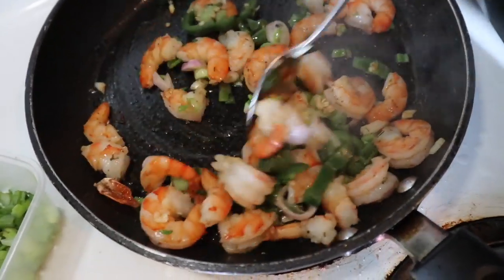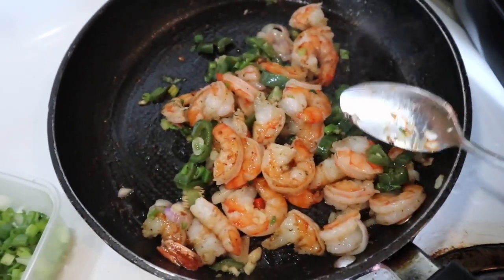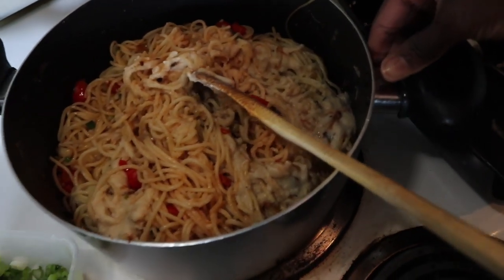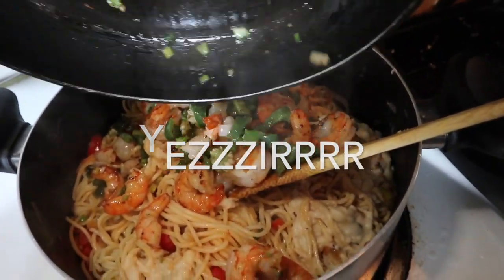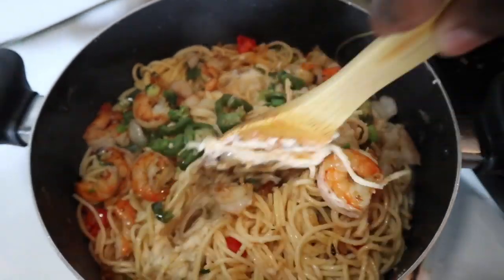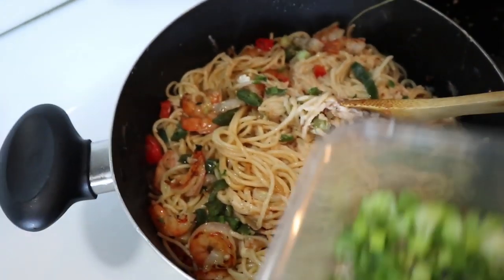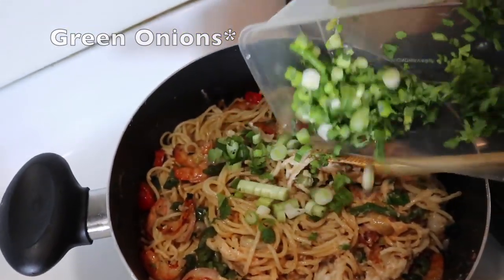That's it for the shrimp — I'm going to finish cooking it inside the pasta. So I'm going to take the pasta, bring it to the cooking area, and add the shrimp in here. This is the last step. I have a hard time stirring properly because I'm using one hand for the camera, but I'll do it properly after. This is where I like to add my green pepper and cilantro because I don't like frying those too much.